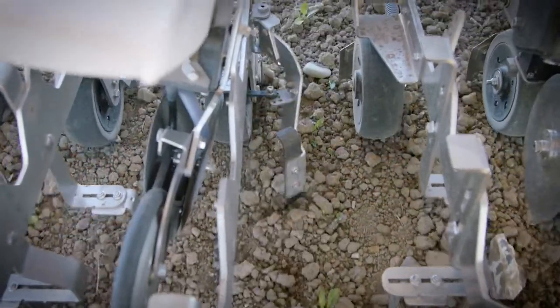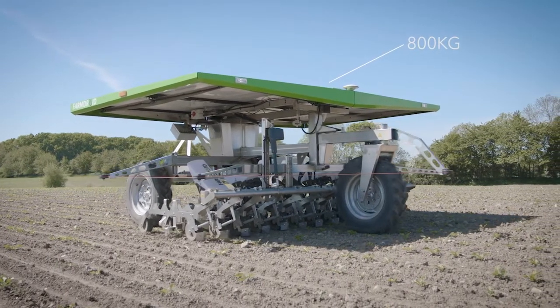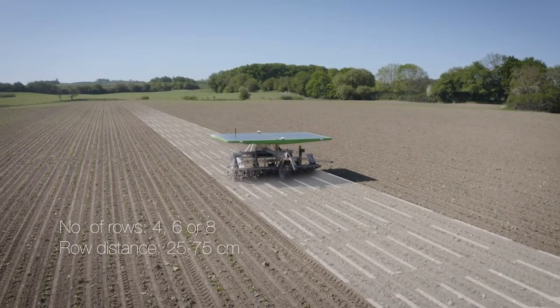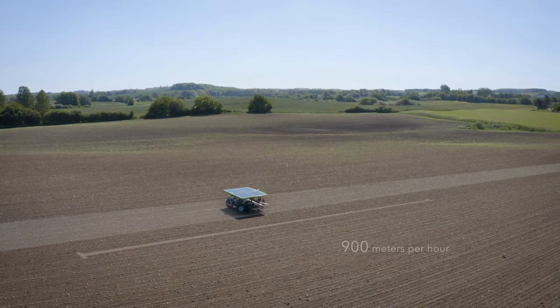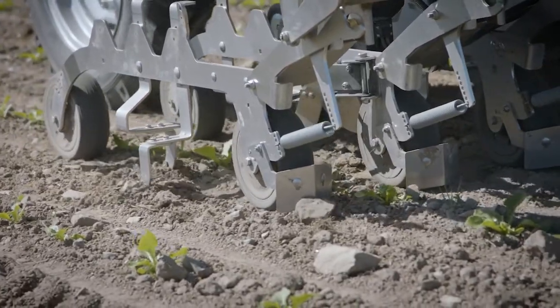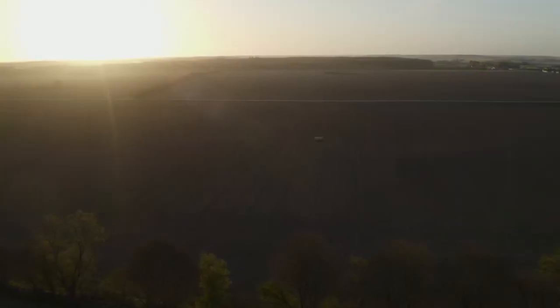The FarmDroid FD20 is a lightweight robot with a weight of only 800 kilos, which ensures it doesn't destroy the microstructure of the soil. It has a variable working width of up to 3 meters and can be configured with 4, 6 or 8 rows of tools. It runs at a low speed of up to 900 meters per hour, which means the robot can handle up to 6 hectares per day in optimal conditions. We recommend one robot for each 20 hectares, and one robot can be programmed to work in several fields across multiple crops.